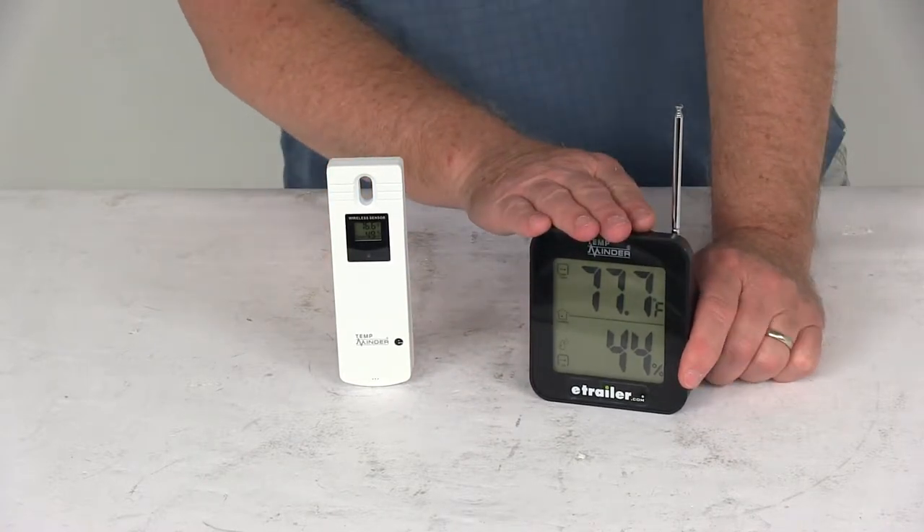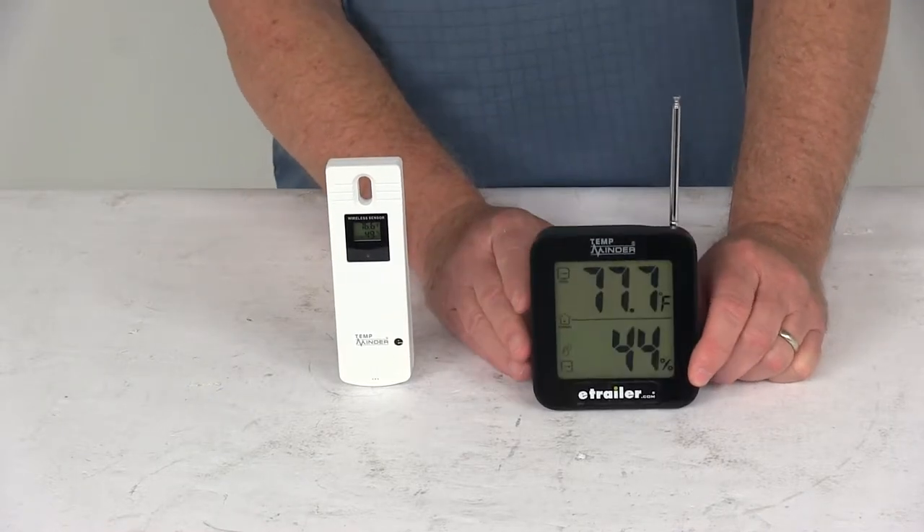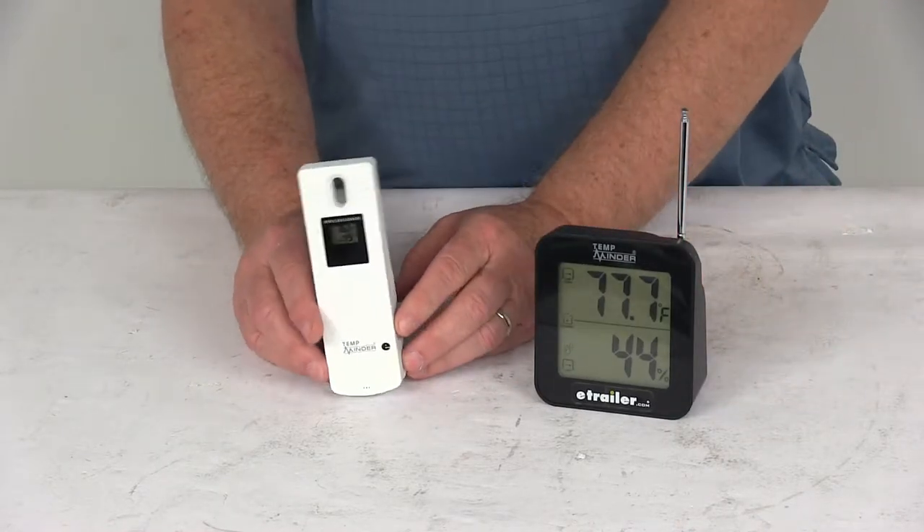You can store minimum and maximum temperature and humidity, and it gives you high and low temperature alerts. You can see the base is black in color, and the remote transmitter will be white in color.